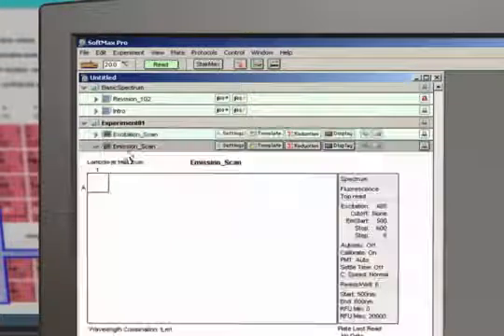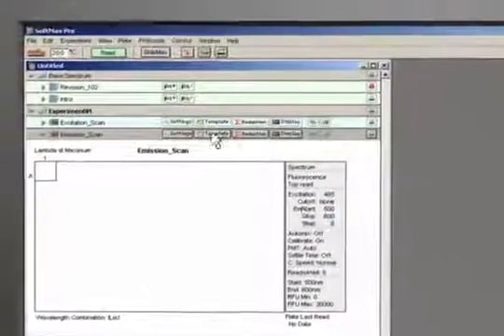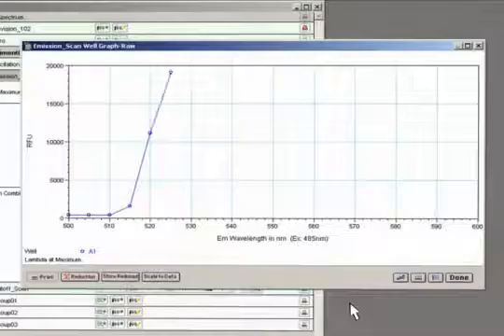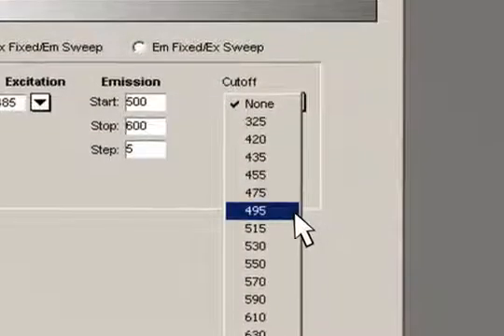Now we do the exact opposite as before: fix the excitation wavelength with the new value and scan for the proper emission wavelength. The emission scan proceeds and we are presented with a graph of your emission maximum. Lastly, we can select an appropriate emission cutoff filter to eliminate any stray excitation light.